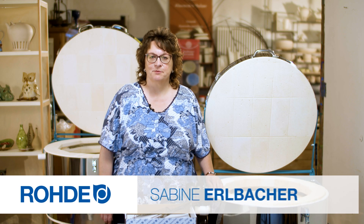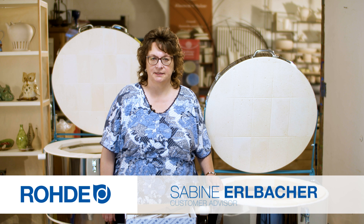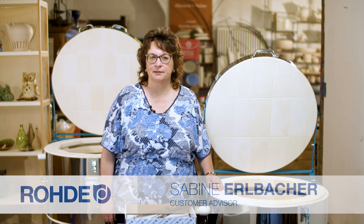Welcome. My name is Sabine Erlbacher. This product information video deals with the heating elements in your Roda kiln. By handling them carefully and paying attention to a few operational details, you can significantly extend the service life of the heating elements and enjoy your kiln for a long time.